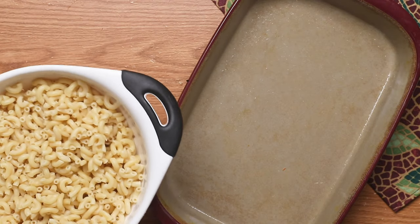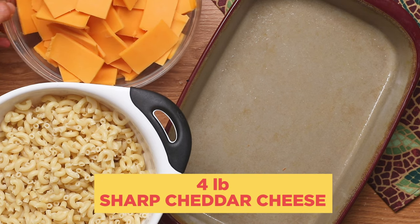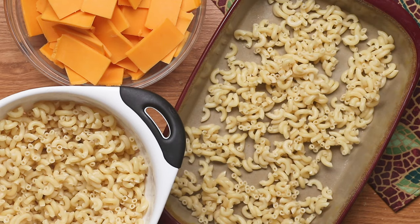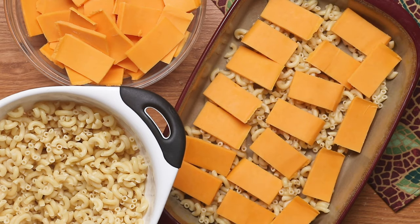To a big baking dish, we're going to start layering the pasta and the cheese. You should have some slices of really great sharp cheddar cheese. Into your baking dish, put down a layer of the macaroni noodles, then put a layer of your slices of cheddar cheese, then do more macaroni.